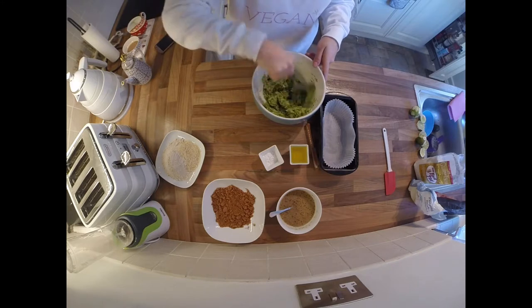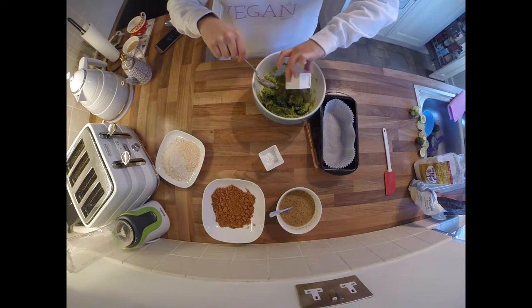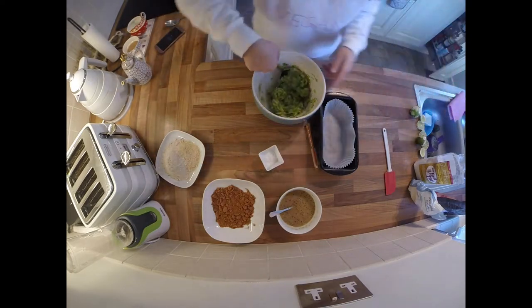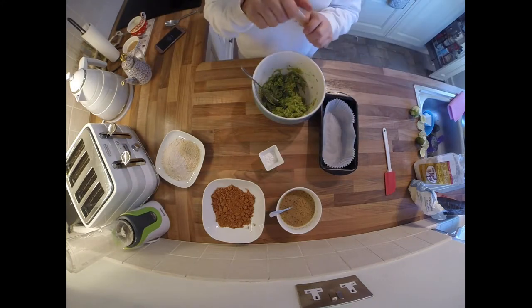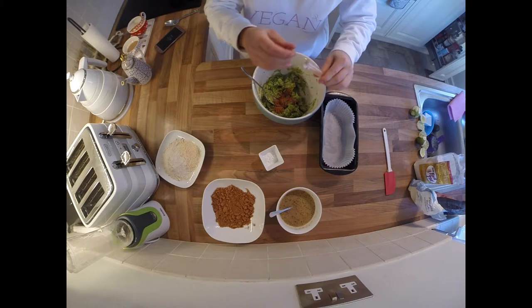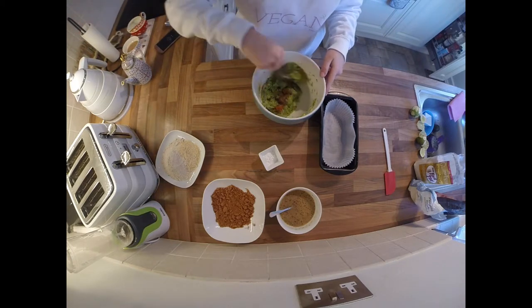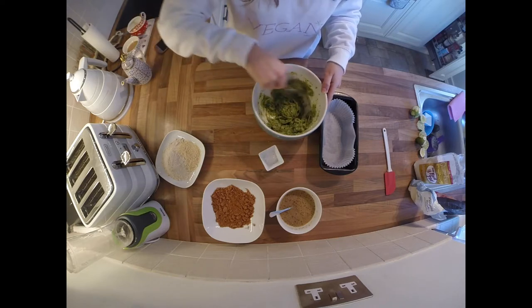It doesn't really matter which order you put the ingredients in, but it's probably easier to start with the wet ingredients. We're putting in about two tablespoons of olive oil — you can use any vegetable oil you like. We're also going to put in about two teaspoons of cinnamon just for extra taste. You can experiment with other spices — ginger or nutmeg might work as well.